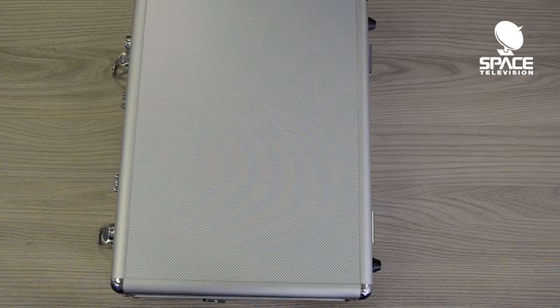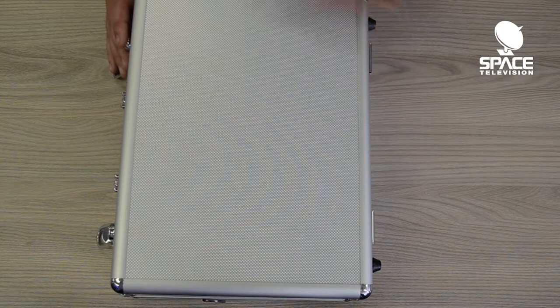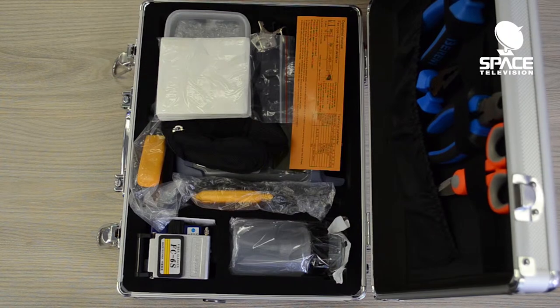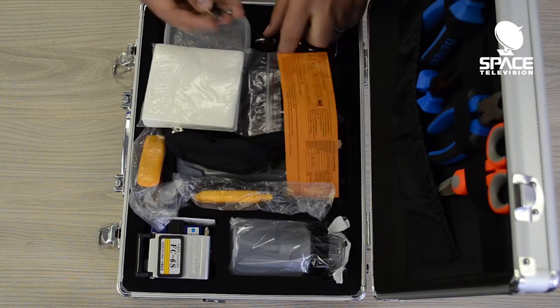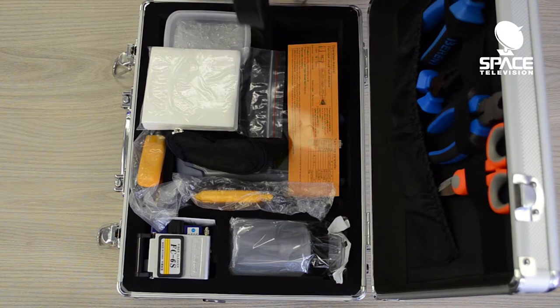Today I want to do a quick unboxing of the Fiber Toolkit you can get from us. Our product code is Fiber-Toolkit. Inside the carton you'll get a very nice aluminium tool case. Inside the tool case there are quite a lot of accessories required if you're going to be a fiber technician. There are keys to lock your tool case and a strap for carrying it.